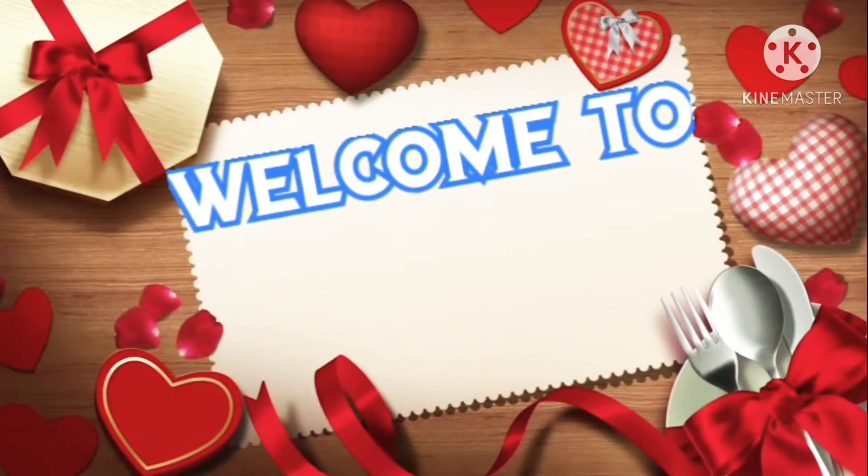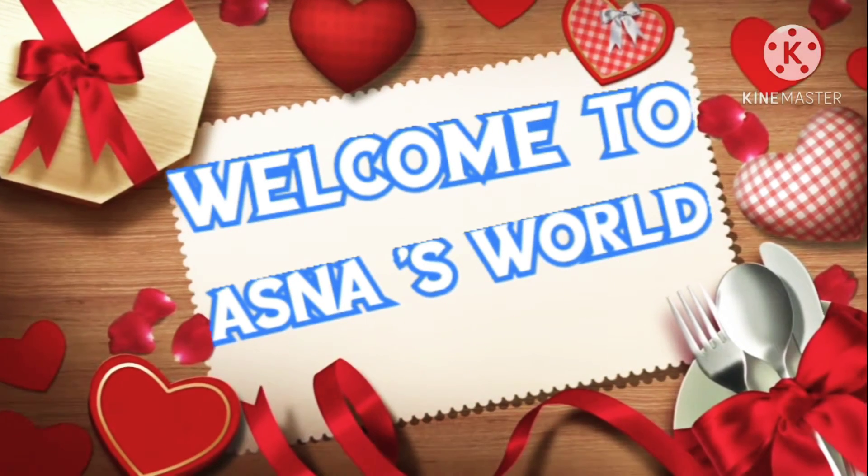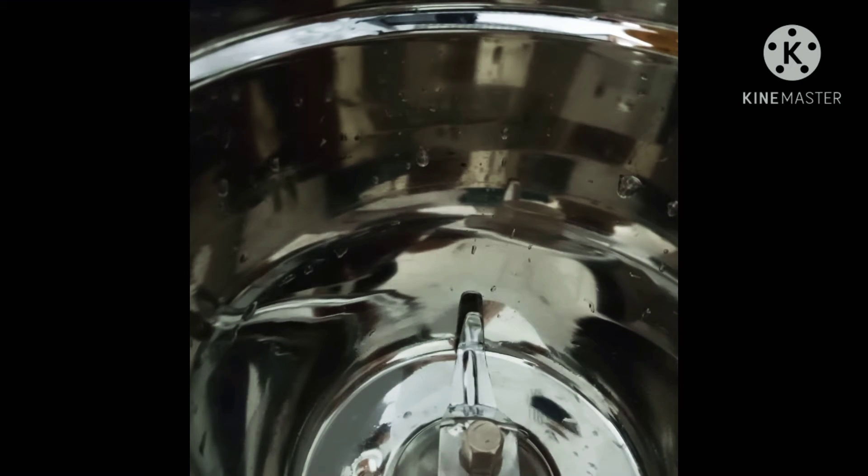Hi friends, assalamu alaikum, welcome back to our channel's world. For today's video, we will be doing a pista milkshake.